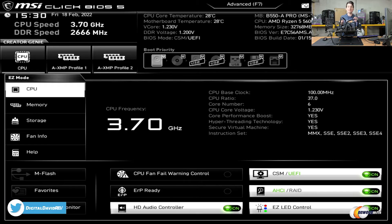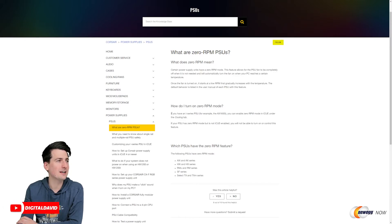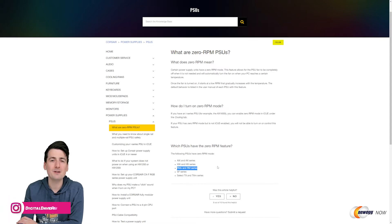No issues at all and it's running very, very quiet. Don't forget we have that zero RPM mode — let's talk about that in a bit more detail. Zero RPM power supplies allow the PSU fan to be completely off when it's not needed, and it will automatically turn on when your PC reaches a certain temperature. Depending on your make and model, some have the ability to turn it on or off manually. For our RM series model it just automatically turns on and off on its own, but if you have an i-series PSU from Corsair you'll have the ability to enable or disable it as you please.